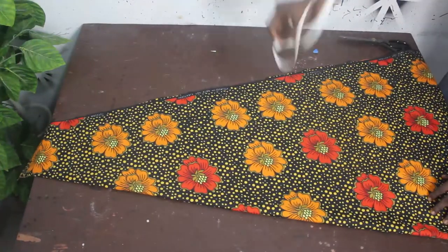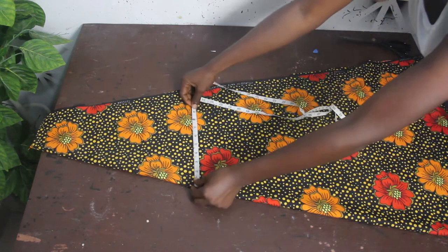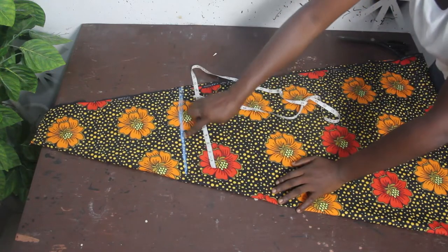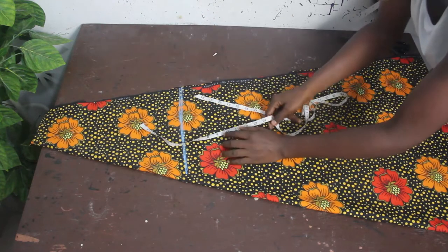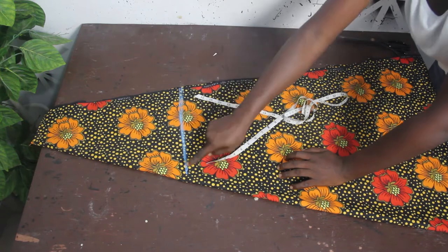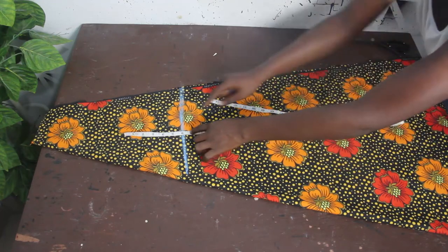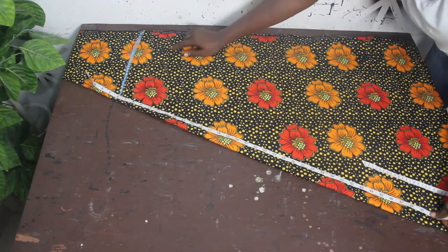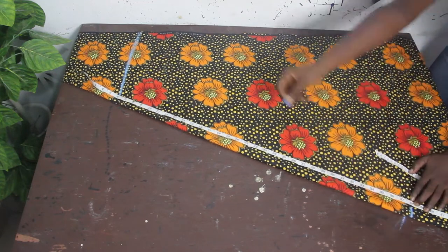Now that we've folded the fabric, place your tape measure at the shoulder measurement point — our shoulder is 13 inches. Mark this point; this is where our measurement starts from. The number of inches you take off for the off shoulder — if taking off six inches, place your six inches on this point, because this line is your shoulder measurement line where your measurements start.